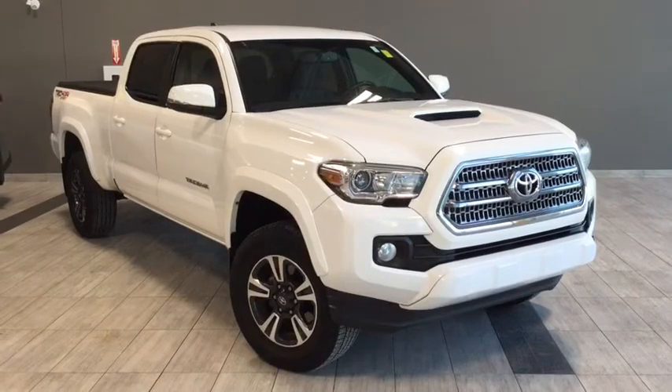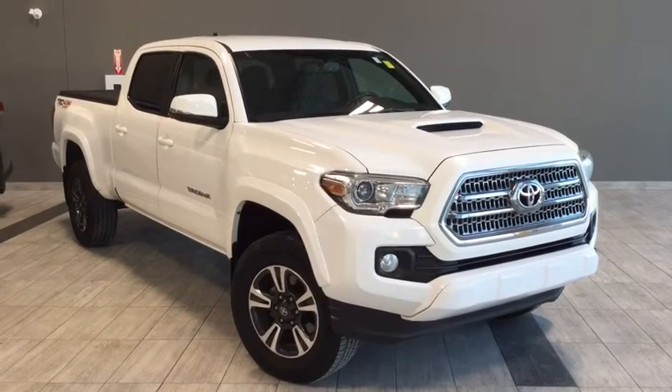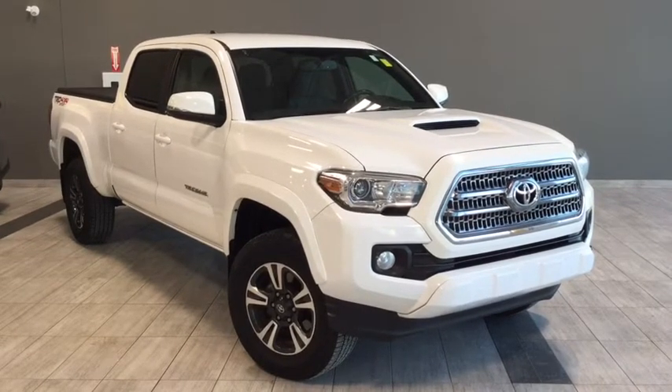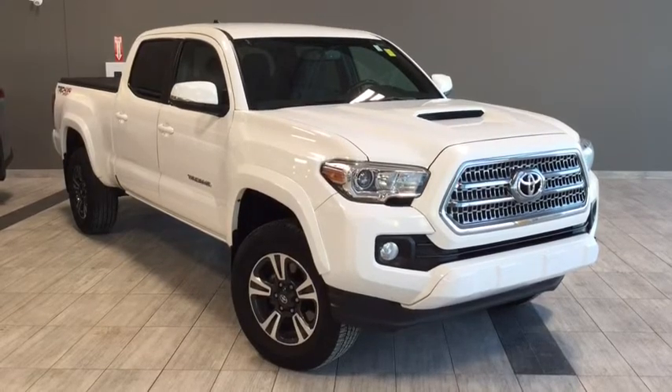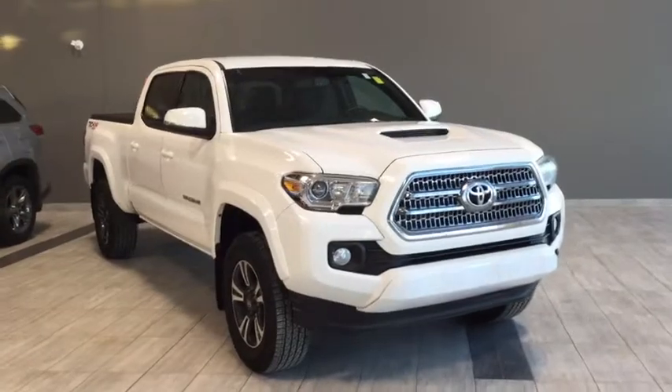Hello and welcome to another video walk around. My name is Parker and today we're going to be looking at a 2016 Toyota Tacoma TRD Sport. This is a 4-door, 5-passenger, 4x4 truck in Alpine White. Under the hood you'll find a 3.5-liter V6 engine, and you'll be riding on top of 17-inch alloy wheels.